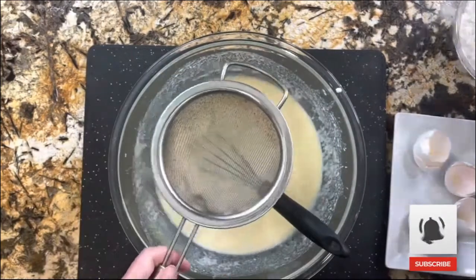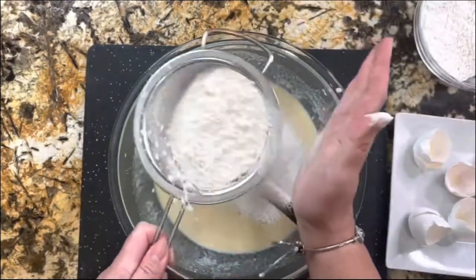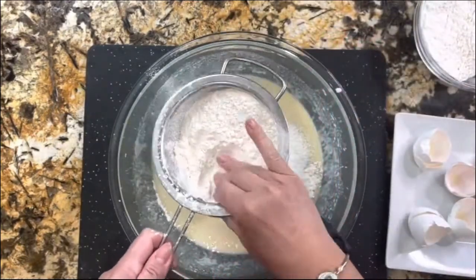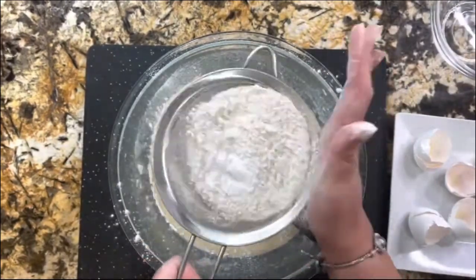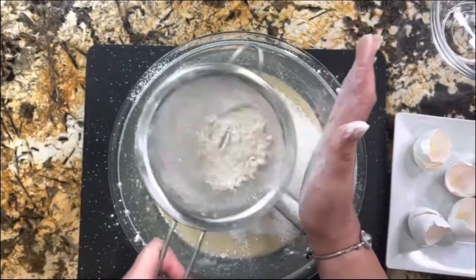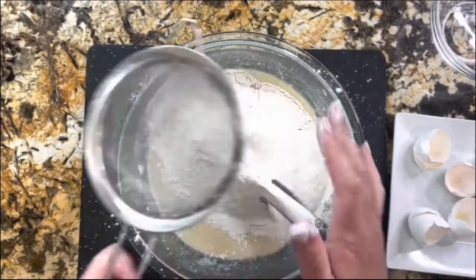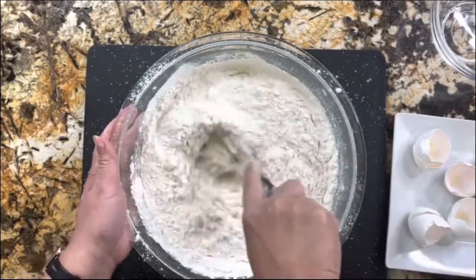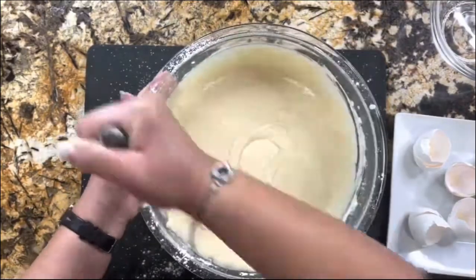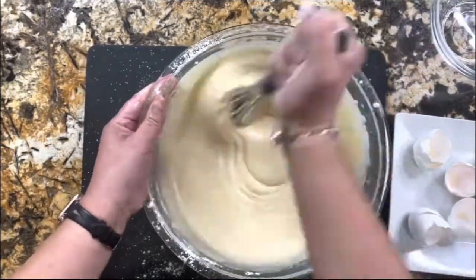Once everything is incorporated, we're going to sift in the all-purpose flour. I am going to sift the all-purpose flour and the baking powder together, and let's just whisk it until it's completely incorporated. Look at this — let's mix it really good. This delicious confetti bundt cake comes out amazing.